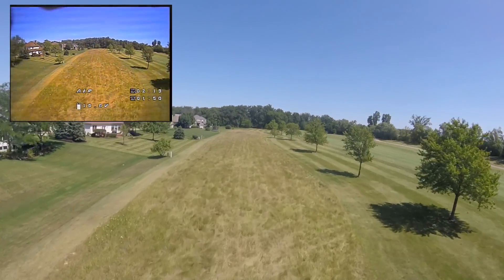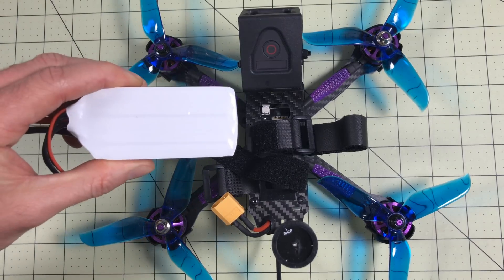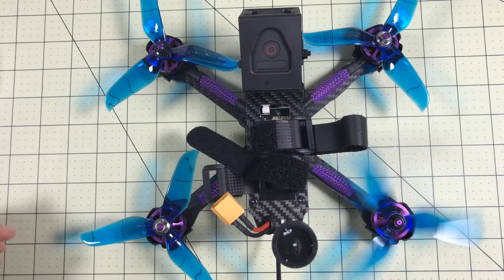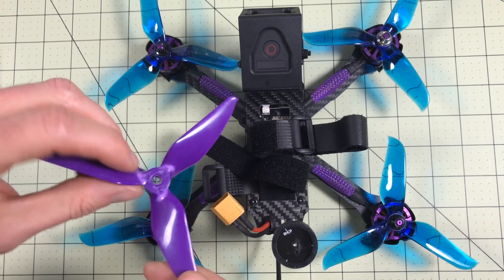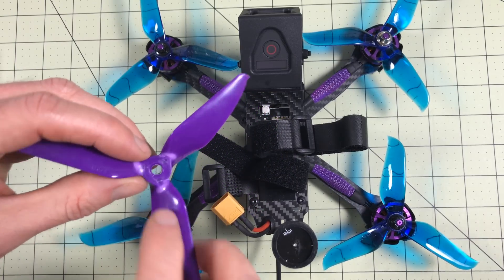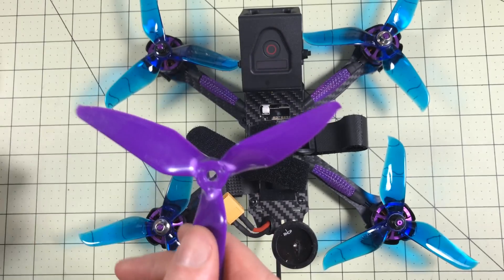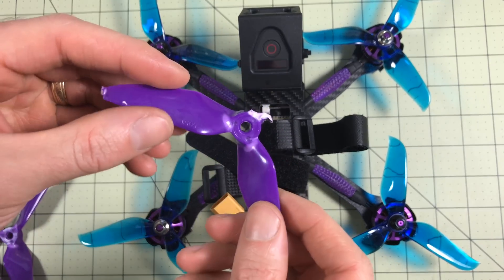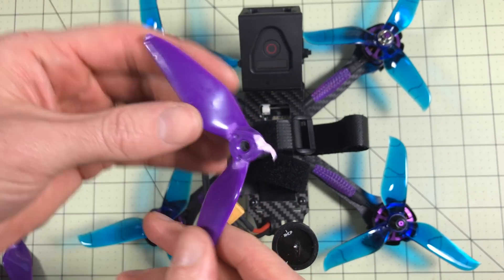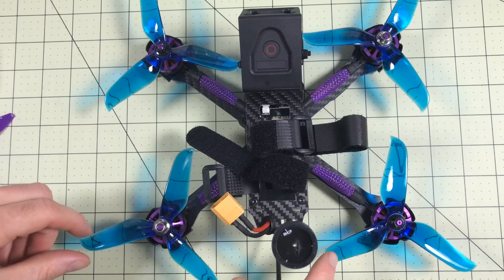This is the Eachine Wizard X220S and it's time for 5S — but first we have to try some different props. The props it comes with, I appreciate that it comes with a lot of them, but they are just not great. Look at the stress lines on that — that's just from flying, not from a crash. All of them have that, and the one time I did hit the ground it just shattered right on that line. I don't think these are the right blades for the Wizard.